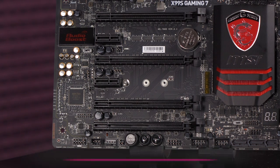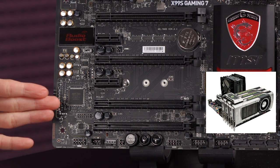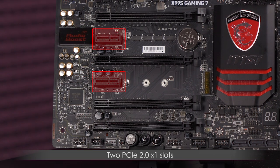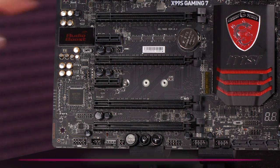You get four PCIe 3.0 x16 slots supporting three-way AMD CrossFire or three-way NVIDIA SLI. Population rules differ depending on whether your CPU supports 40 or 28 PCIe lanes — refer to your manual. For three-way configs: with 40 PCIe lanes it's x16/x16/x0/x8, and with 28 PCIe lanes it's x8/x8/x8/x0. You also get two PCIe 2.0 x1 slots.